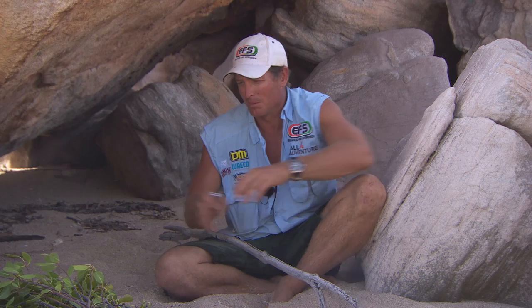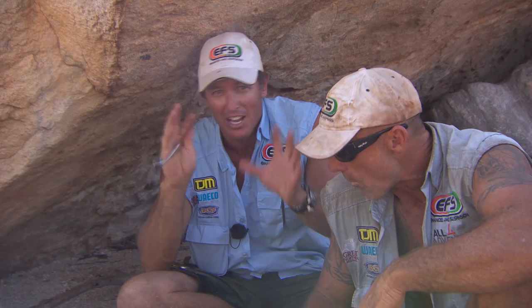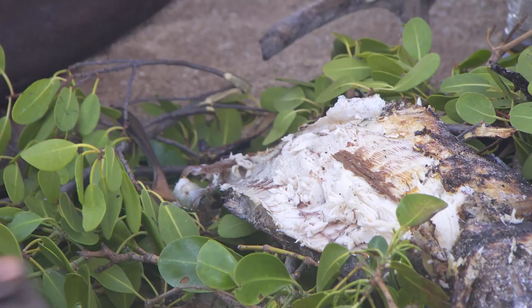All I'm gonna do now is take them off the coals and stick them over here on the bed of leaves. A bit of salt and pepper — tastes great. That's the secret to cooking on an open fire like that: keep the scales on, skin, scales, everything on. And we just peel that off and what's left is that beautiful cooked flesh. Straight from the water into the coals — nothing better.